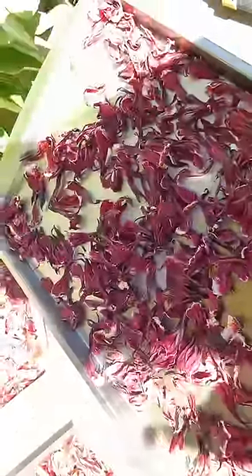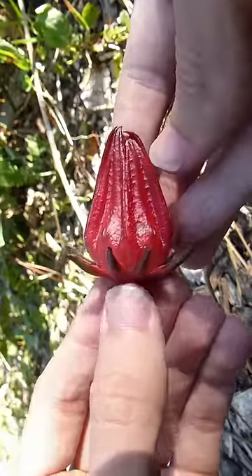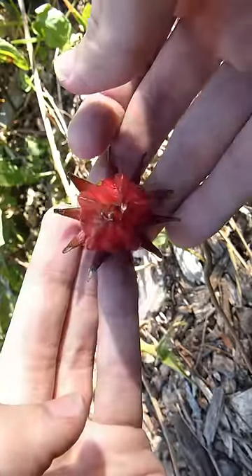This year I made an iced tea with them and the color was just amazing. I imagine you can probably use them for a natural dye — my fingers were deep pink after pulling apart the calyxes.